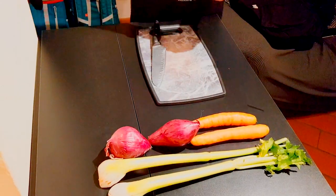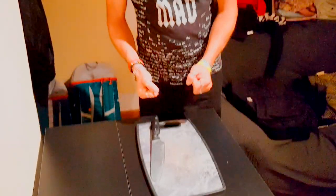Oggi faremo una ricetta molto particolare: ragù alla bolognese, in maniera scientifica. Avremo bisogno di due cipolle, due carote e due coste di sedano. Inizieremo a tagliarle.